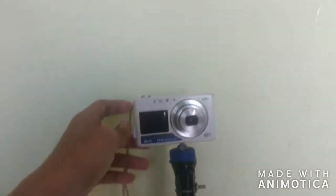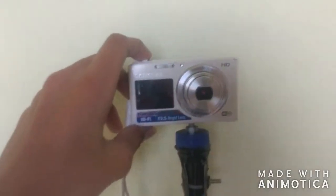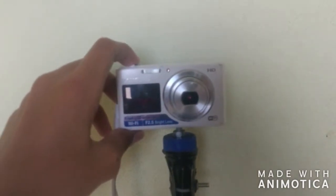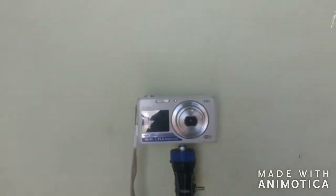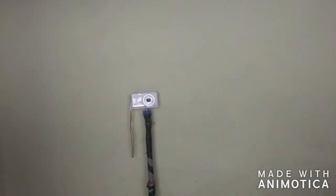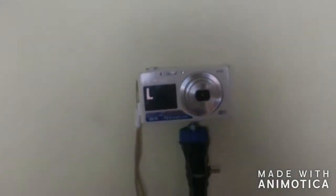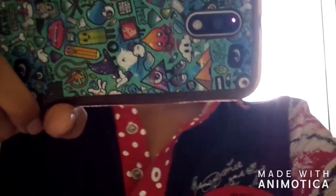Now I am recording the video. I am going forward and backward. Let us see the footage of the camera and how it looks. I am going back and again coming forward. It is awesome.